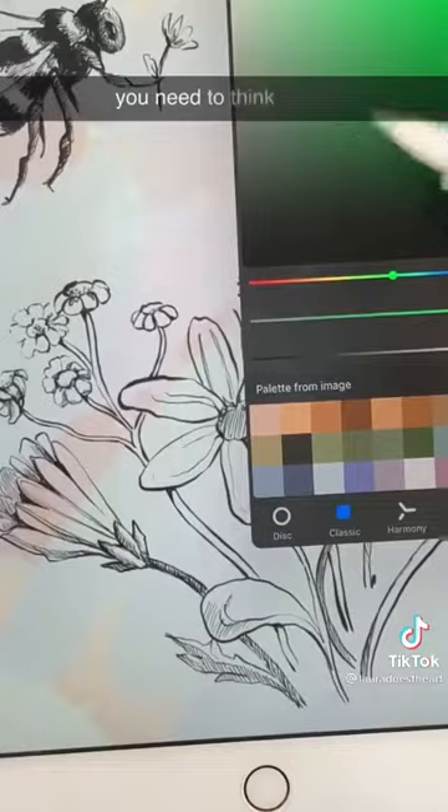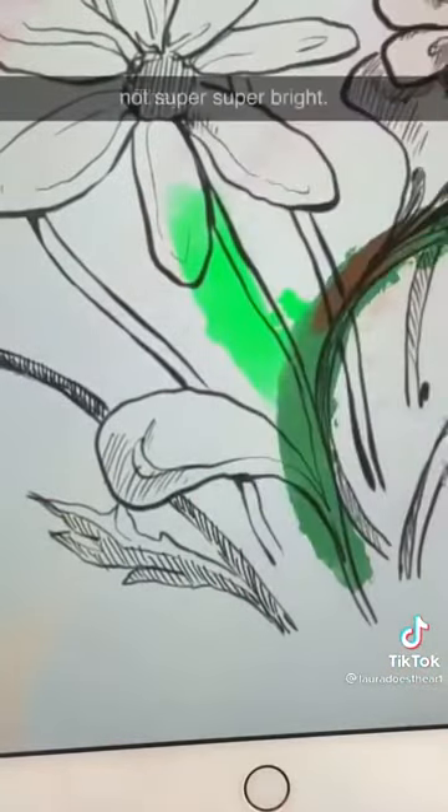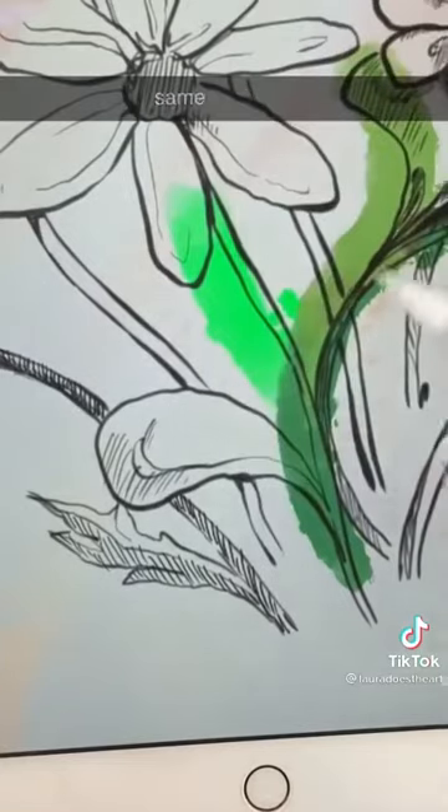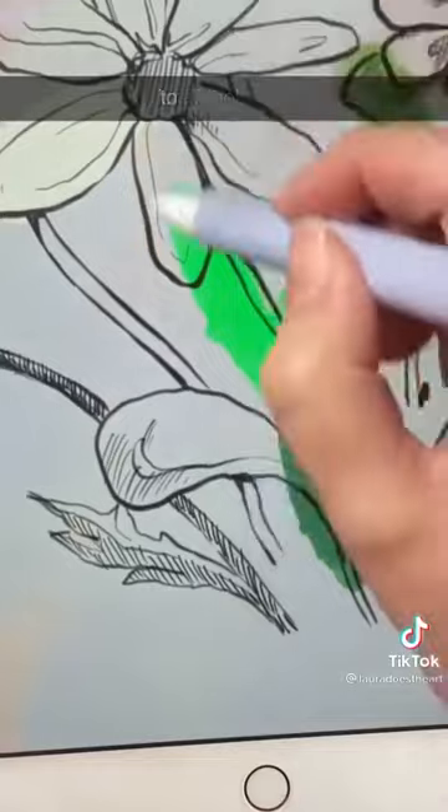The third thing you need to think about is color choice. Natural colors are not super bright — they are pigments, and they cannot be the same as digital colors. Digital art is great, but if you're going for the traditional look, you need to knock back the color a bit.